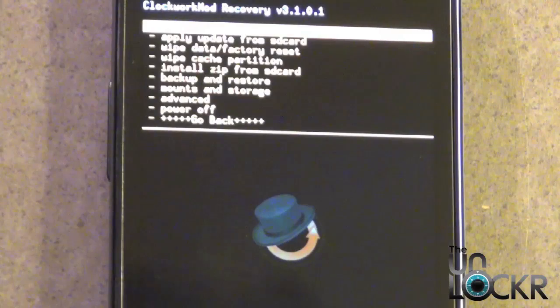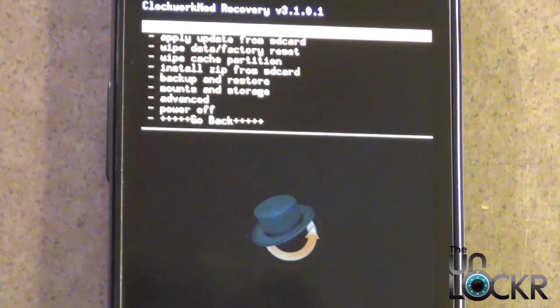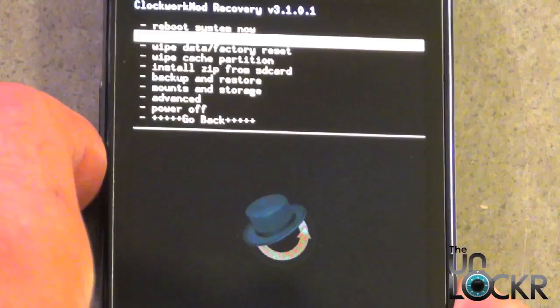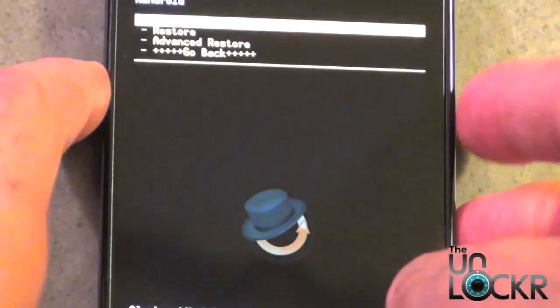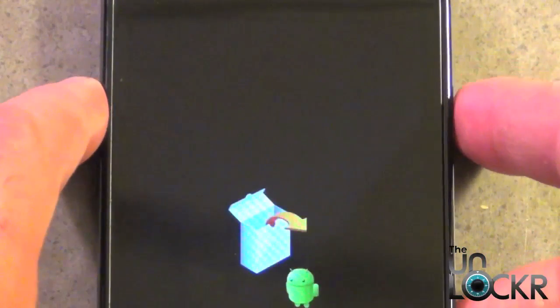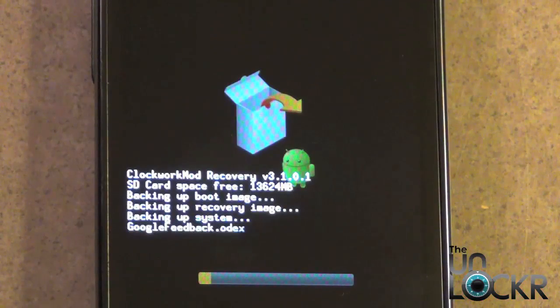Before we do anything else, it's very vital that you do an Android backup. This is just in case you mess up or if you want to go back to your original settings, and it's real easy to do. Once you're in recovery, scroll down using the volume down button to backup and restore. Select the power button, select the first one which is backup, and now it's going to go ahead and back all your data up.